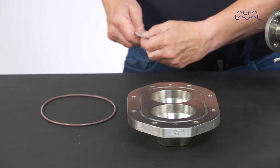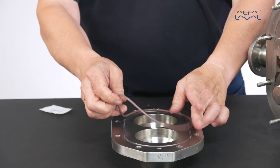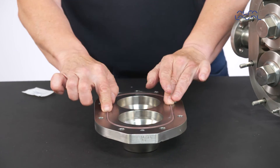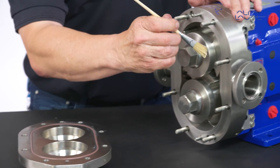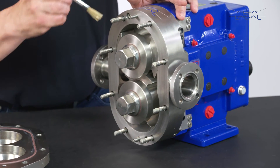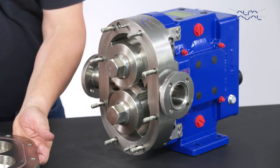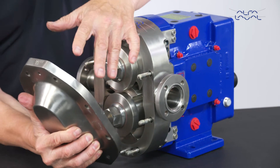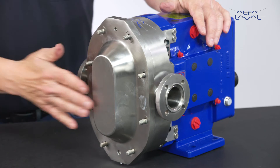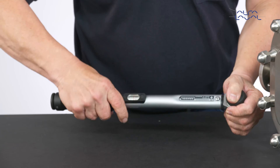Lightly lubricate the pump cover O-ring with a compatible lubricant and fit the O-ring into the groove of the pump cover. Apply a suitable food grade anti-seize compound to the pump body studs. Fit the pump cover onto the pump body, using the dowel pins as guides to align the cover properly. Fit the pump cover nuts and tighten them to the recommended torque value.